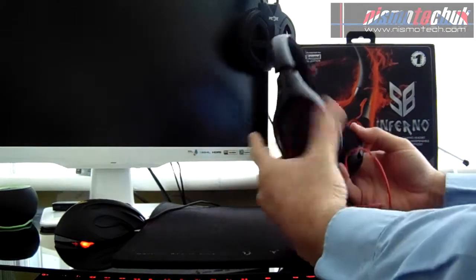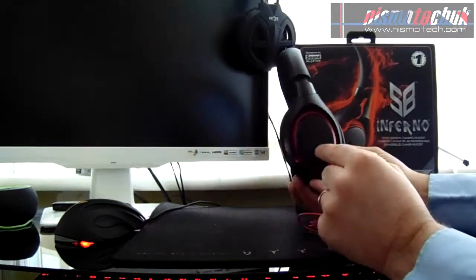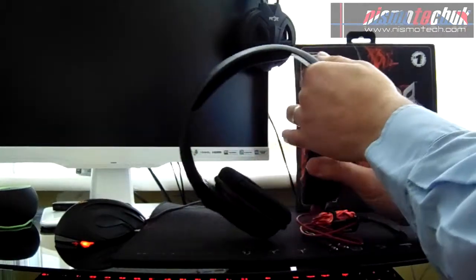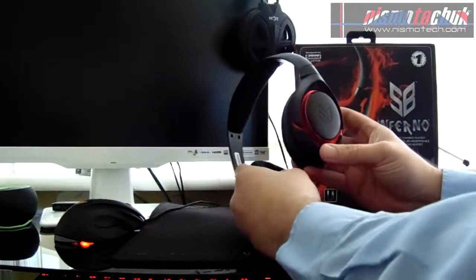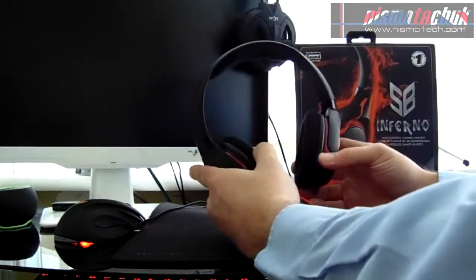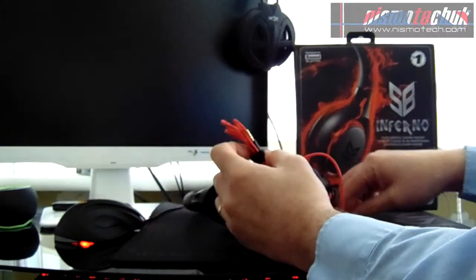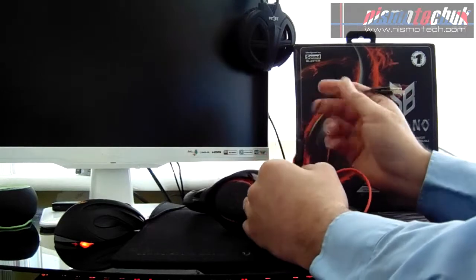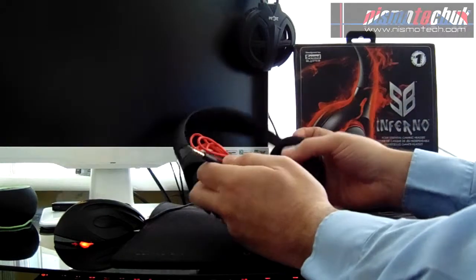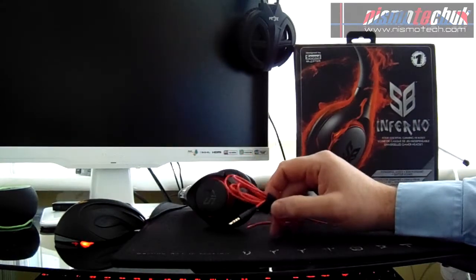The headset itself is very lightweight by the looks of it. You've got the Sound Blaster logo on each ear cup, and a very distinctive red and black pattern that's obviously carried through to the wire itself. Down at the end of the wire there's an adapter to make it compatible with smart devices or audio use.